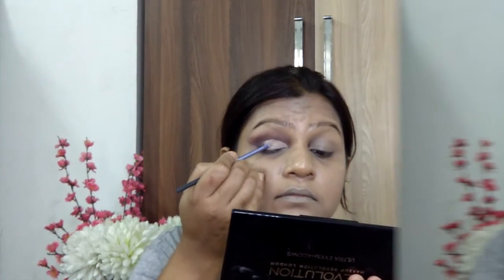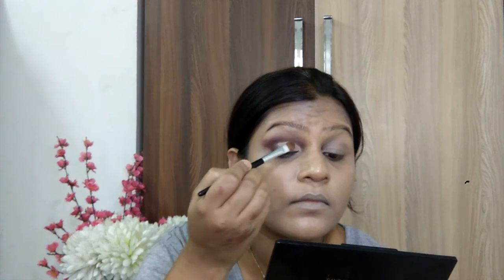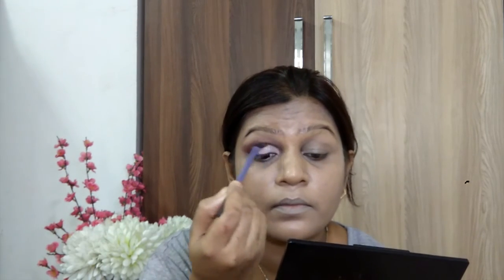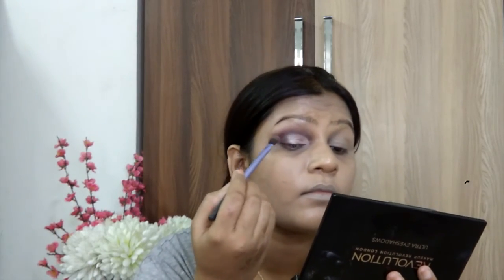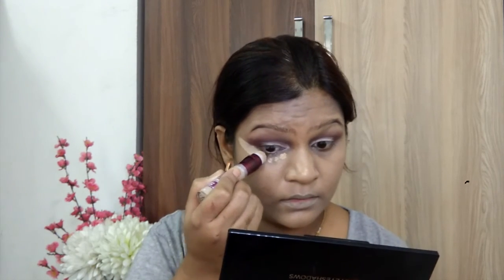After that, I will apply to my eyelids. As you can see at the moment, I will apply and define my eyelids, and then I will apply my eye shadow in that area.